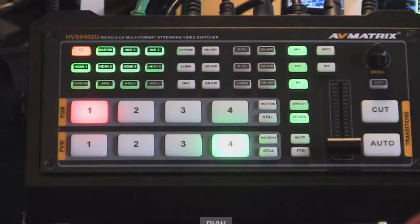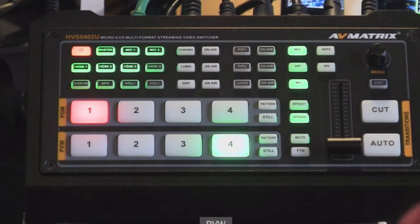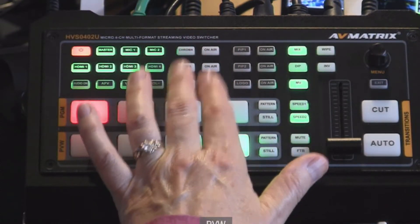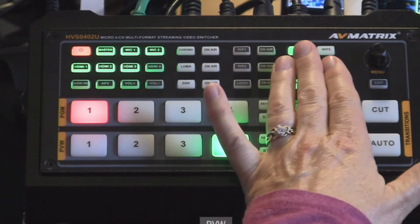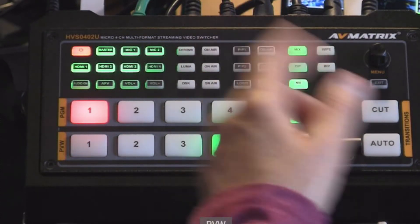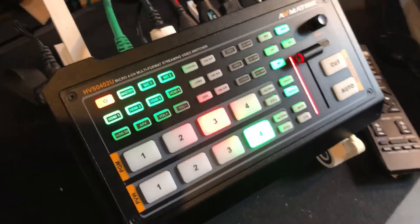Let's look at it — here it is. Just a little guy; here's my hand, it's not that big but it is mighty. It's about this thick. It's got the four inputs — the top is the program bus and the bottom is the preview bus. We have audio controls, luma and chroma controls, picture-in-picture, logo controls, and transition controls. You can also do still or freeze frames on both buses, and there's a pattern overlay which could be a logo or whatever image you set.